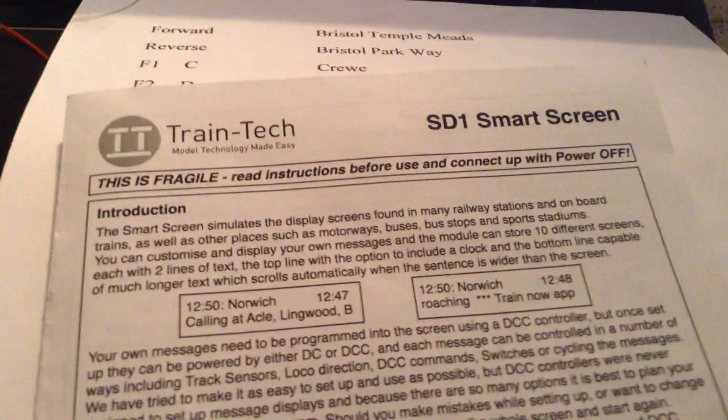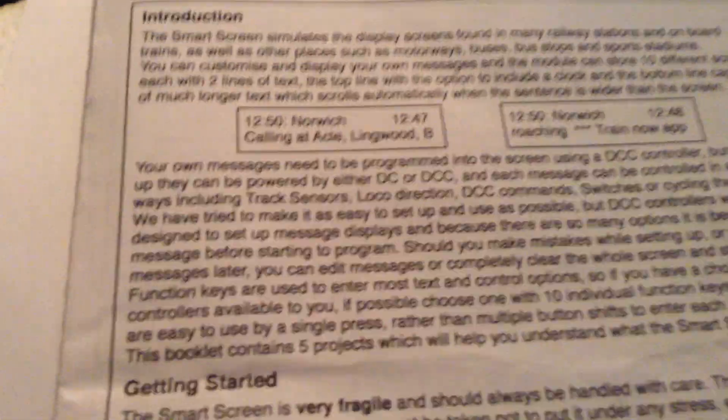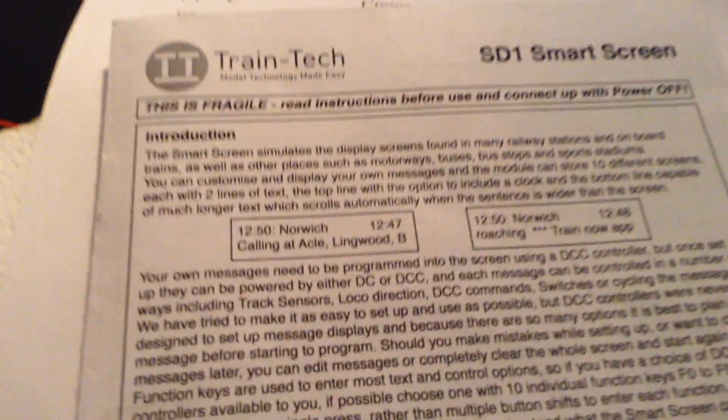So first thing is you get a manual with it — four pages. It took me about two hours to work out how it operated, with a few errors in the middle, but I did get it to work.